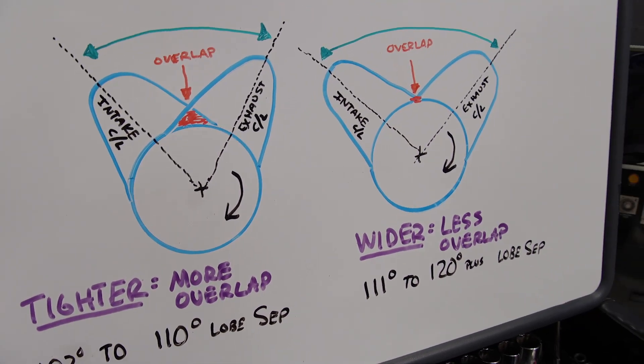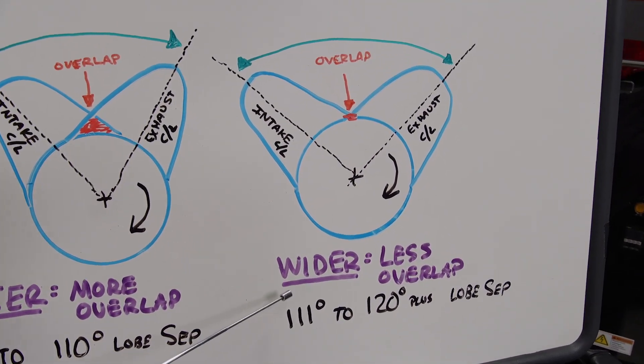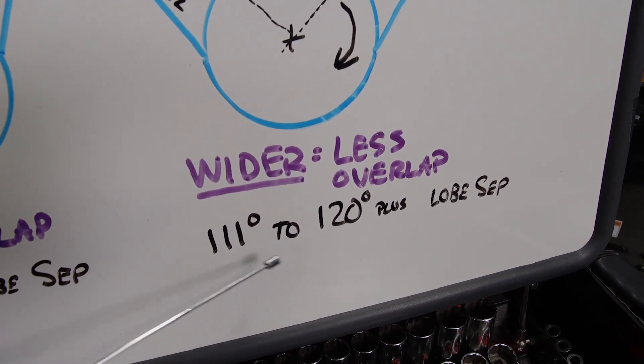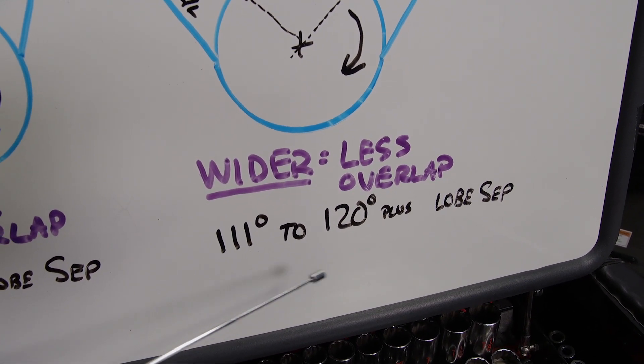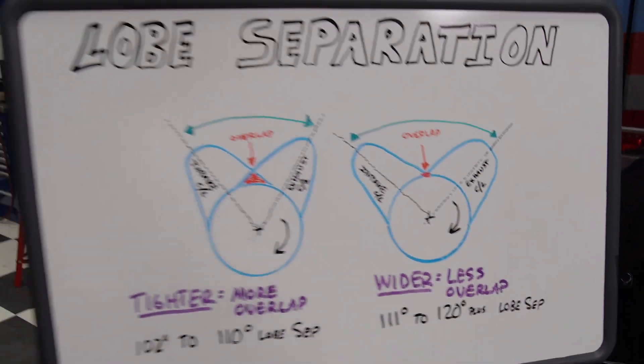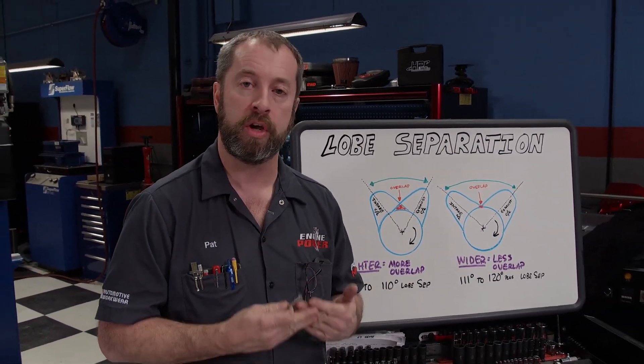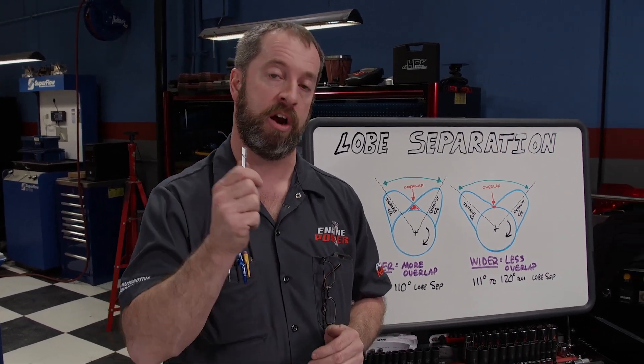On the opposite side, the wider the lobe separation, the less overlap the camshaft has, and that is in a range of 111 to over 120 degrees of lobe separation. Some camshafts have no overlap, but those are usually reserved for computer-controlled vehicles, forced induction applications, and high-end high-RPM race engines.